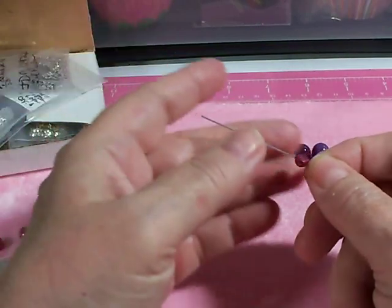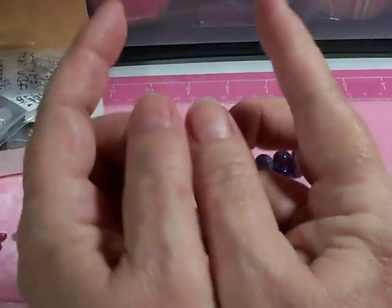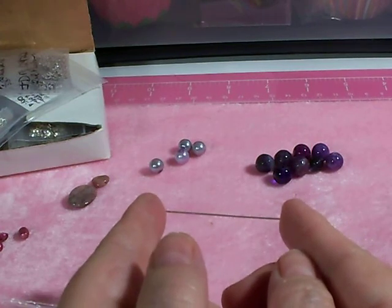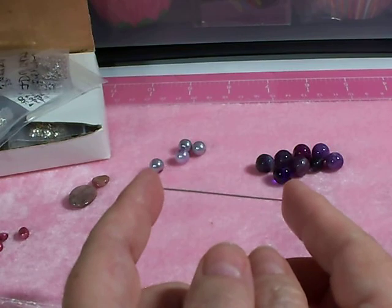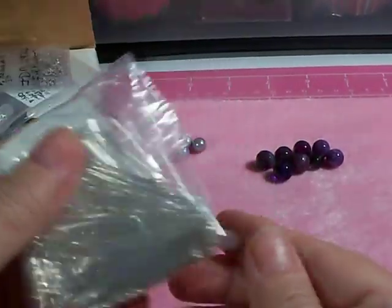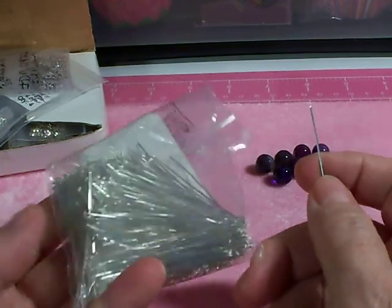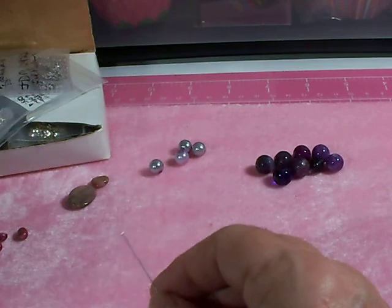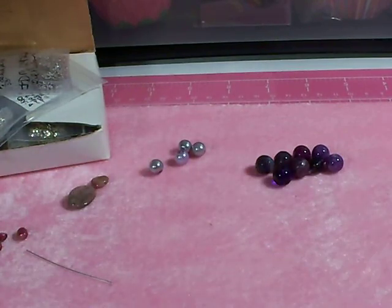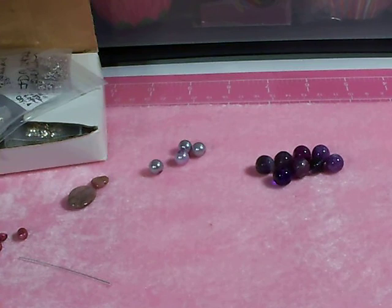If you have little tiny beads like freshwater pearls, a 21-gauge might not fit through the hole. A two-inch head pin is long enough for most bead dangles unless you have really big beads, in which case go up to two-and-a-half or three inch. I like to buy mine in bulk online — these particular ones are from Fire Mountain Gems. There's also something called an eye pin.